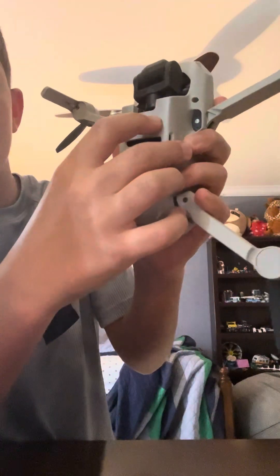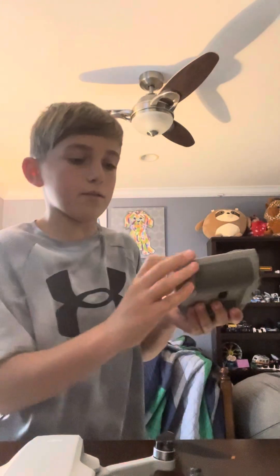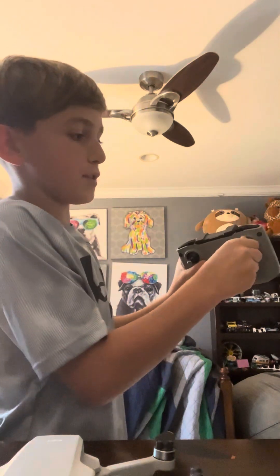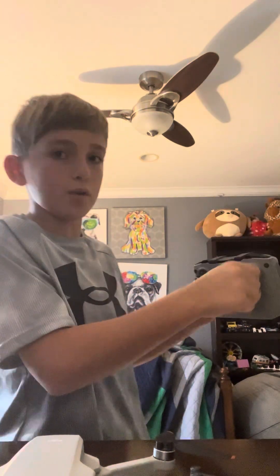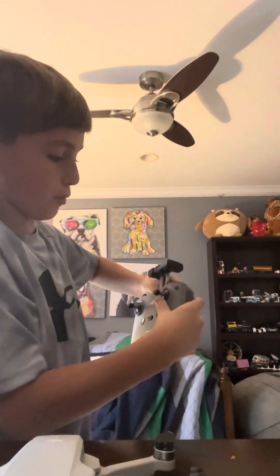To turn it on, you click fast and then hold it. As you can tell, mine won't turn on because I don't have any batteries. But once you get this in, you do the same thing to turn on the remote — double click and hold the second one down.